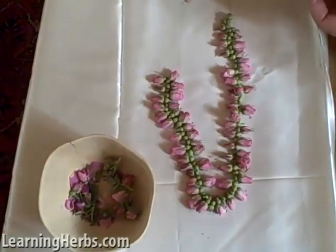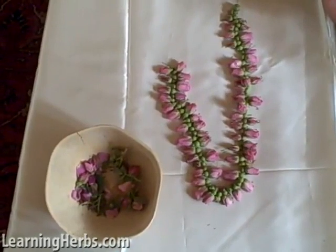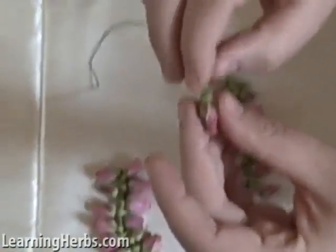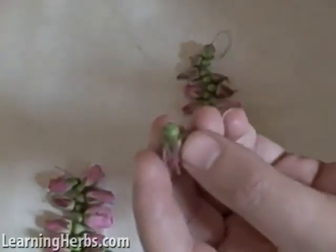So what you want to do is harvest a bunch of buds, depending on how many chains you want to make or how long you want your chain to be. I have this bud here, and you see that sometimes a little bit of stem comes off — you just want to pinch off that stem, or you could leave it on, whatever suits your fancy.